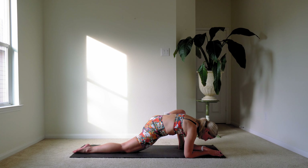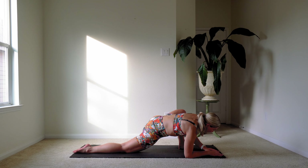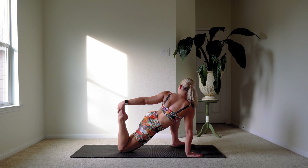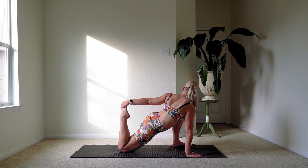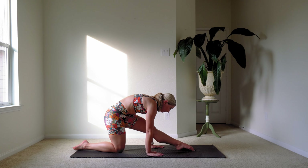Let's just breathe here for a moment. One more breath here. And then let's reach back and grab onto our back foot, pulling that foot in towards your body. Holding just a few more breaths. And releasing it down. Let's sit back, straightening that back leg — your left leg.